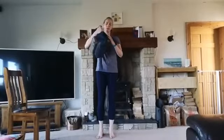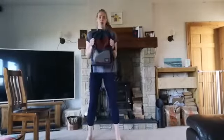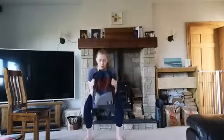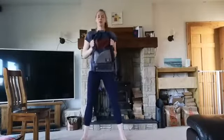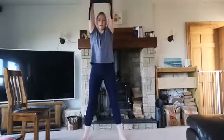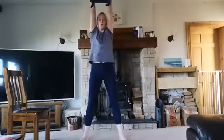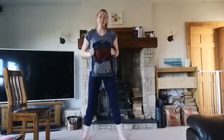Our next one is our thrusters. You might need to work out just how best to hold your bag. Keeping the elbows tucked in, start off coming down into that squat, and then from here we're going to explode up, lifting the arms up overhead. So squatting down and then powering up, pressing your bag up overhead. We want to keep the back straight, ribs tucked in so we're not flaring in the back as we lift up overhead. And then that's Group B done.